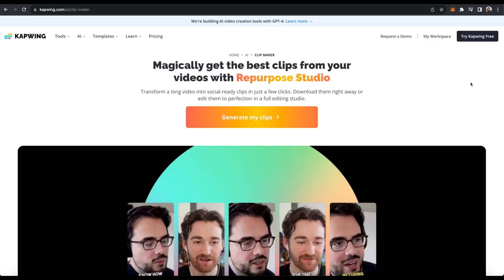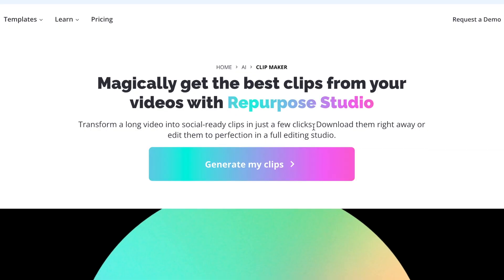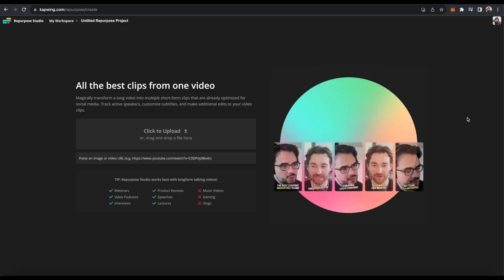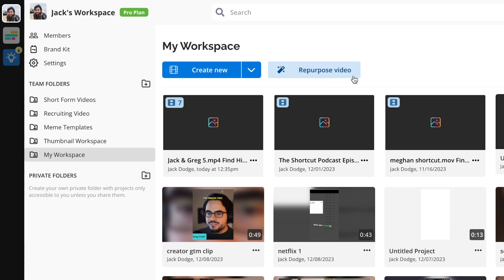Repurpose Studio is ready for you to use today and I'm going to show you how right now. The first thing you're going to do is click the first link in the description. It'll take you to kapwing.com's clip maker, where you click 'Generate My Clips.' You can also find this by going to your workspace, logging into your account, and clicking 'Repurpose Video' right next to 'Create a Project.'